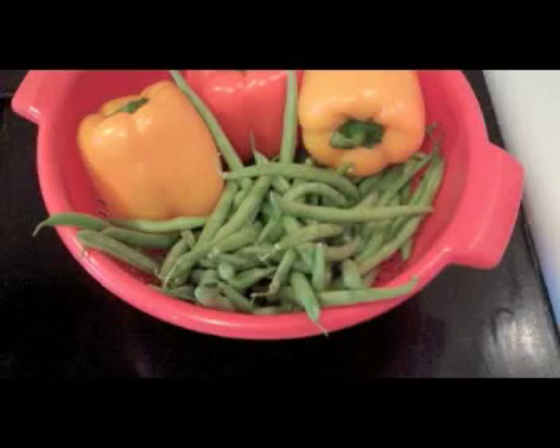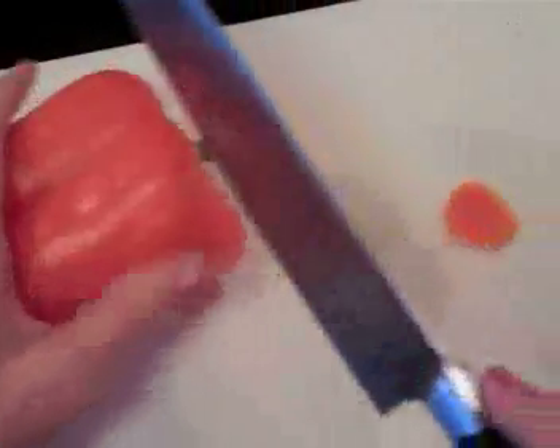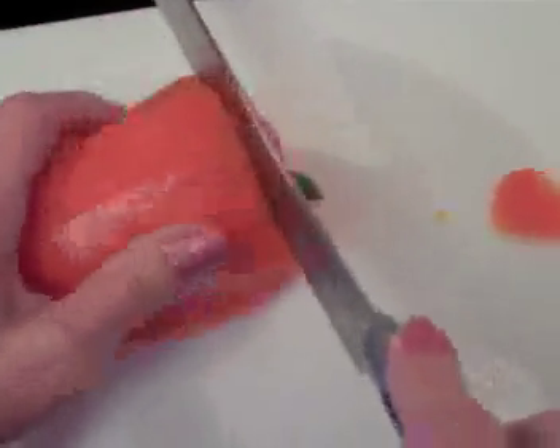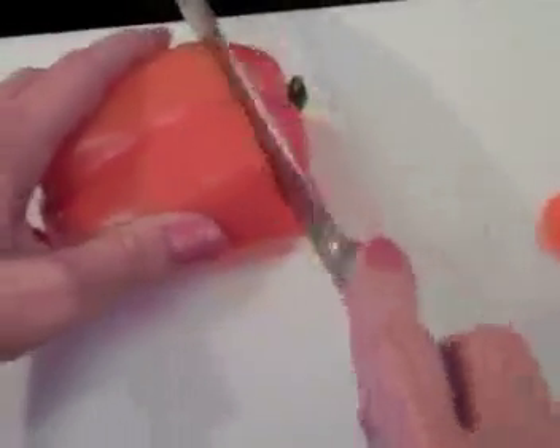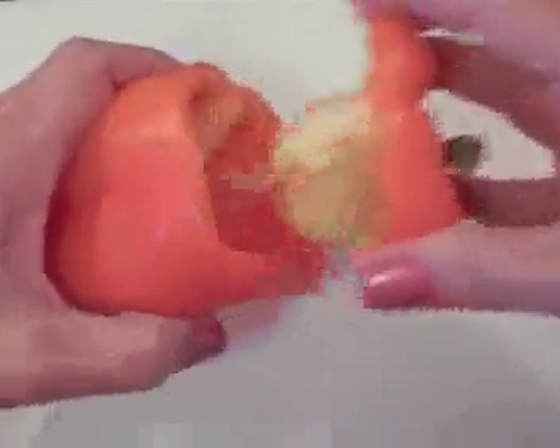When shopping for bell peppers, get the prettiest ones. It doesn't matter if they're level — we'll take a knife and slice the bottom to make them level so they'll stand up. We'll be using the bell peppers as cups to hold the green beans and the cream gravy. Cut the tops, don't go all the way through. When you go all the way around, you can lift the seeds out and clean out the cup.